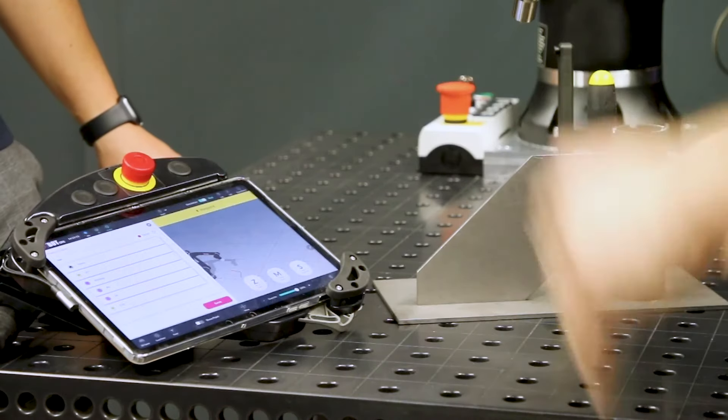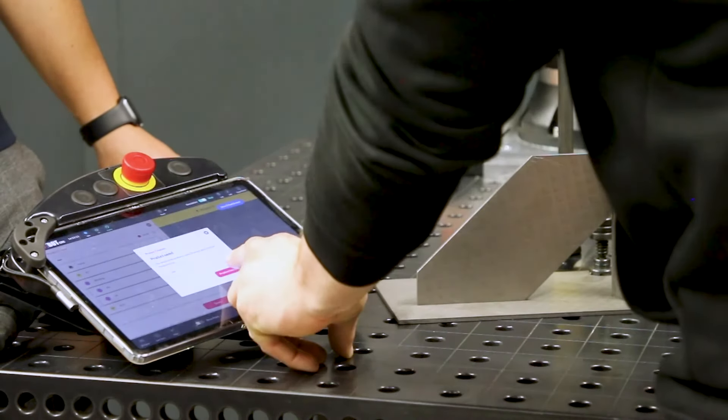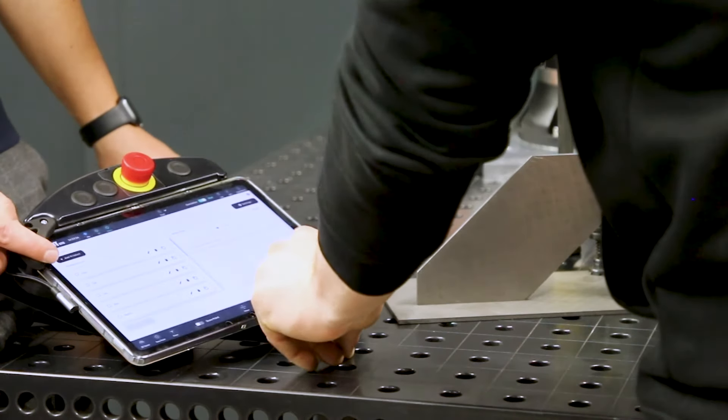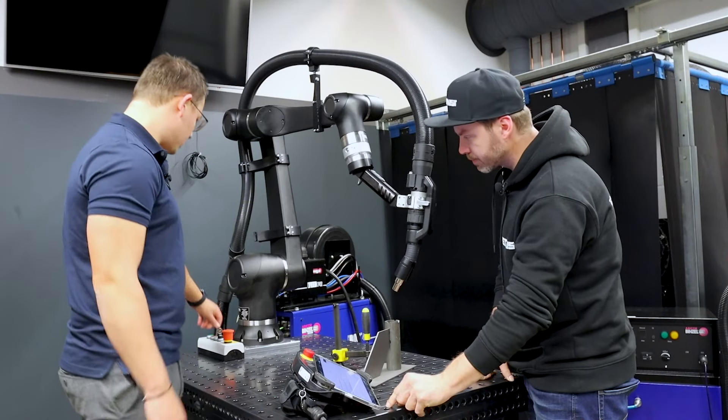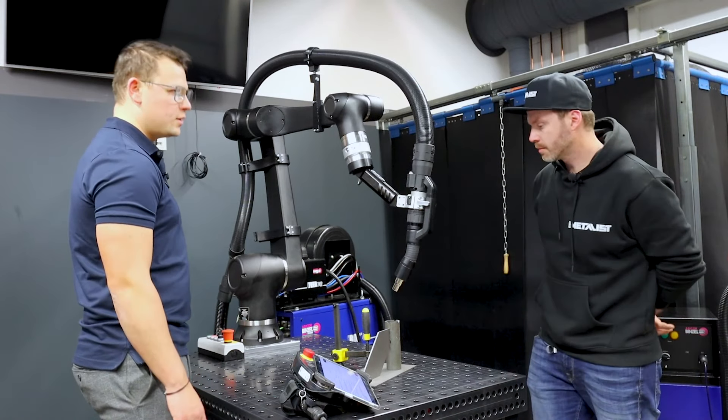Now save your program. Save to the production list. Activate the checkbox, add it to the work order. Flip the key switch, press Start, and let's see what you did.